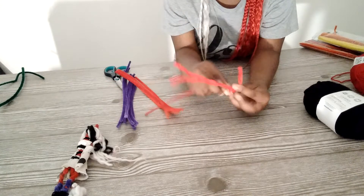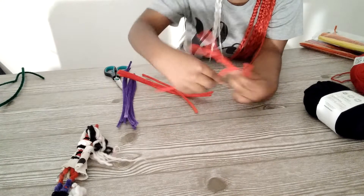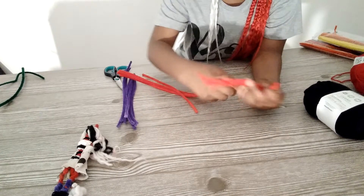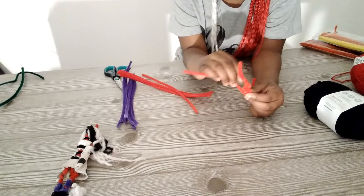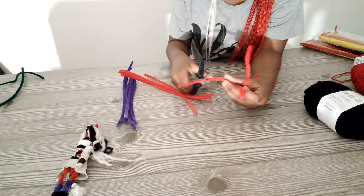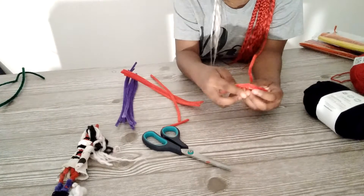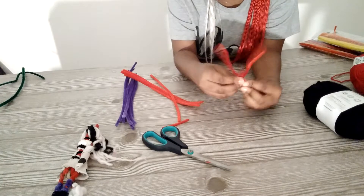But for now we'll just do this. This is going to be used for the tail, so you don't have to cut it. We'll do the tail in a minute, after we're done with the arms and the head.